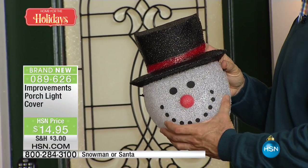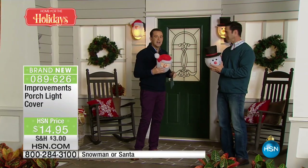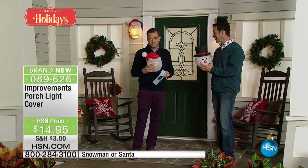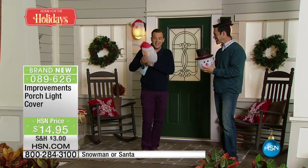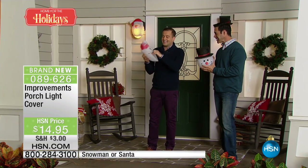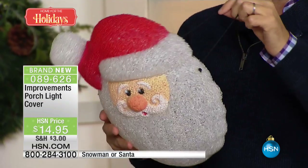This is brand new to us here on HSN. There are no tools required whatsoever. Folks, we'd love to make this a scintillating presentation and show you a million steps to it, but there are no steps to it. You've got, as Tim said, the elasticated band at the back, and that simply goes over the light that's there.